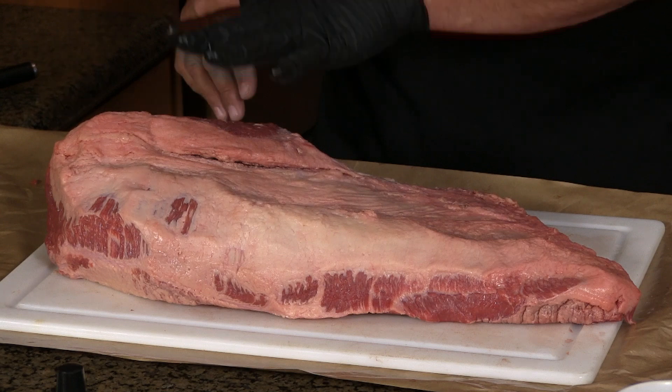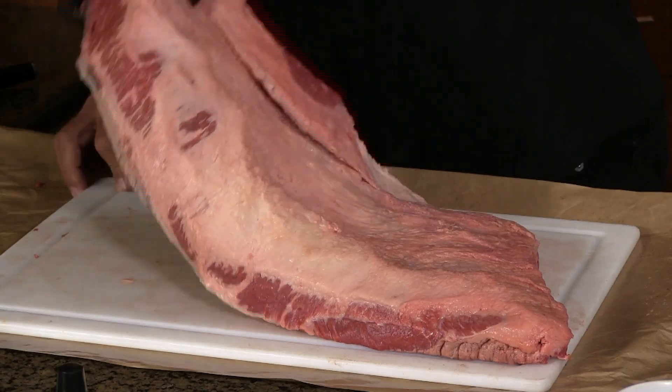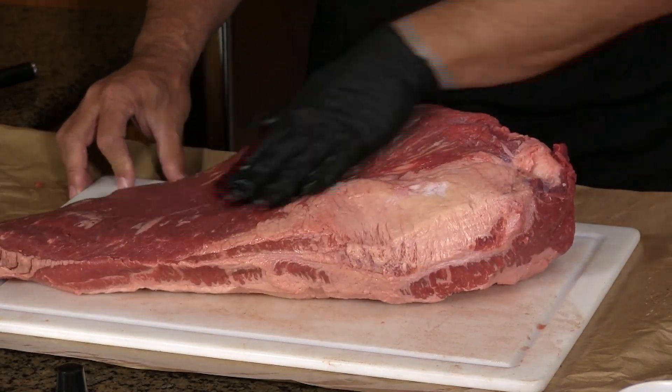Really all I was concerned about was evening out the fat. I got it down to about a quarter of an inch, getting rid of those hard deposits of fat and getting rid of that silver skin.